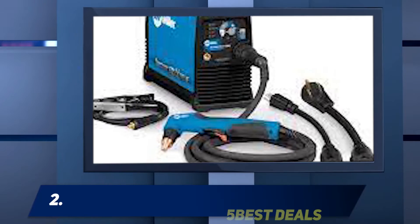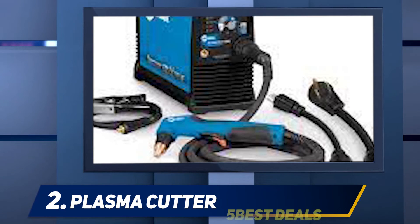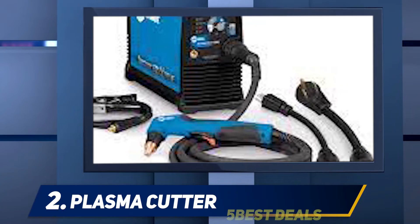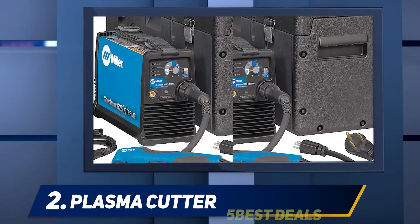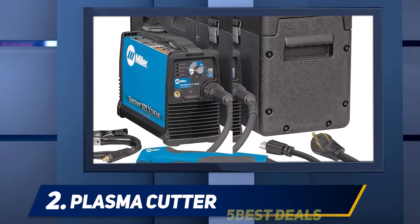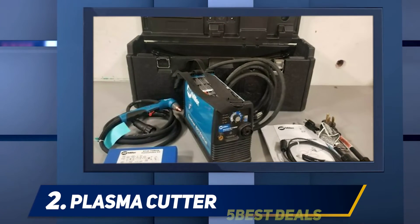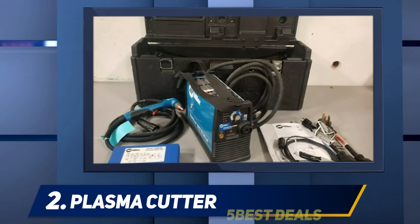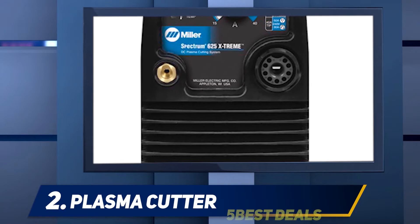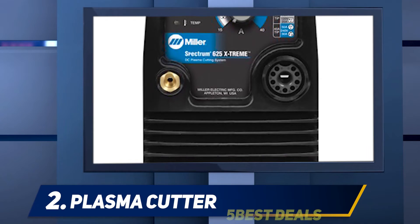Coming in at number 2: the Miller Spectrum 625 plasma cutter. We were impressed with it, though the cost is the only factor that brought it down from the top spot. Miller has a reputation for building great products, and we have seen it clearly in this plasma cutter. It's suitable for any range of use, but its high price makes it more desirable for industrial use than hobbyist use. However, it's more compact and lighter than any other machine on this list. It's particularly useful for on-site cutting with Miller's auto-refire technology, which adjusts the pilot arc for the specific metal you are cutting without needing to change settings.